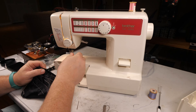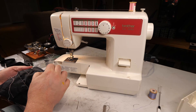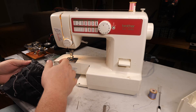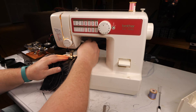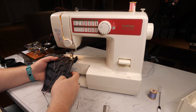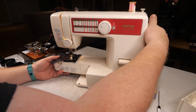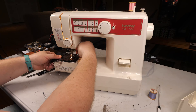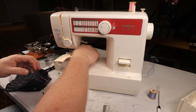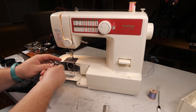As soon as I go to speed is when it starts breaking that thread. Let's see how it does with a longer stitch. I suppose it would help if I had pulled that thread out and brought it back up again.